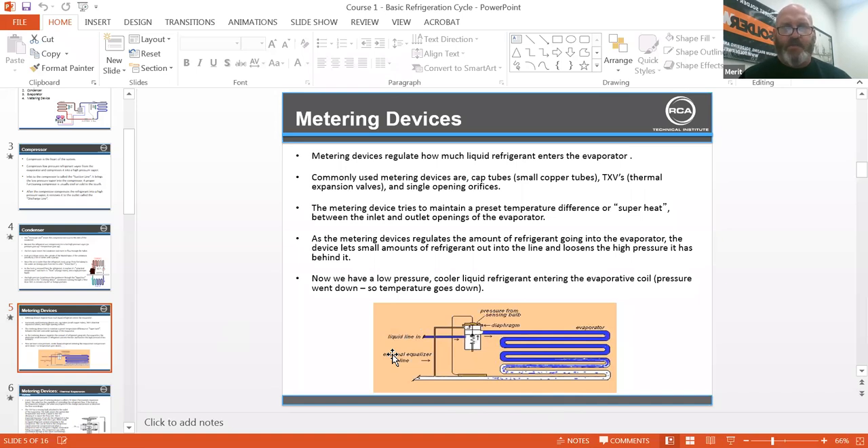Now we have low pressure, cooler liquid entering the evaporator coil. Pressure goes down and so does temperature.